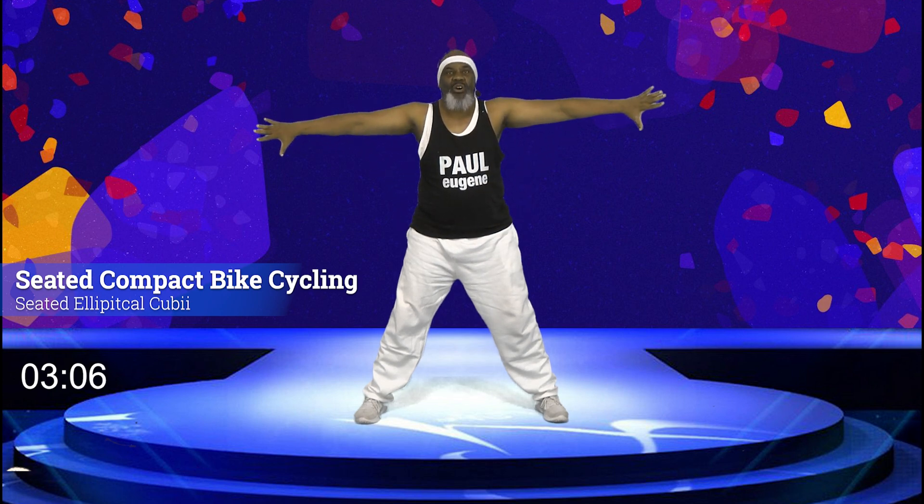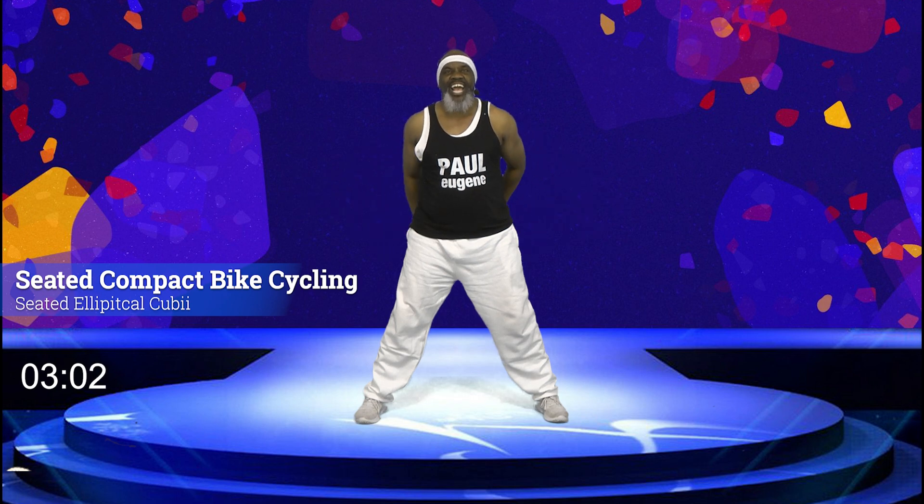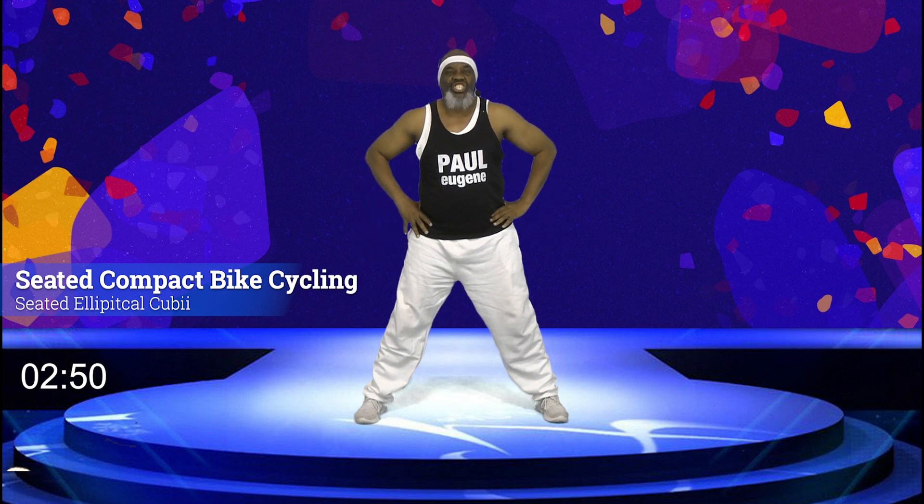Now let's open up our chest. You can hold the hands right here, or you can take them behind your back — grab your hands together, stretch and open that chest. Nice. Let's release our hands. Good job.